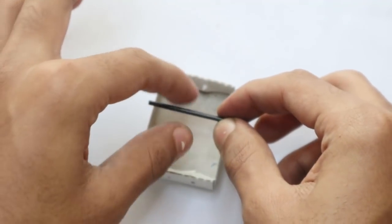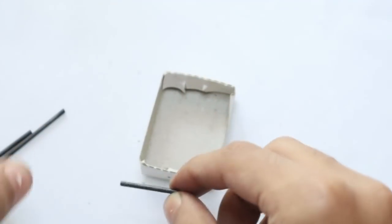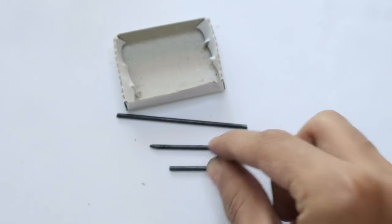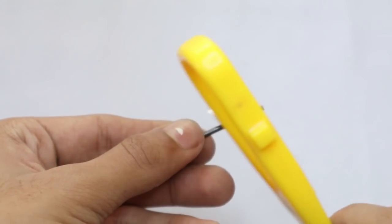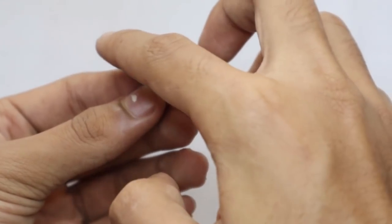For the last piece, you will need a small piece that is the width of your matchbox. Break a small piece that is slightly smaller than your matchbox like that. Now you will have two long pieces and one short piece. Take one of your leads and scrape off just the top to create a flat side on one end.